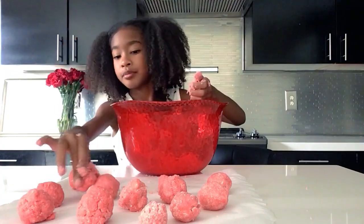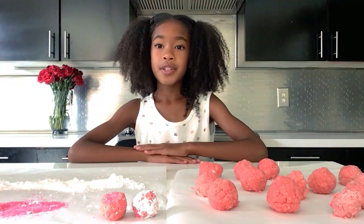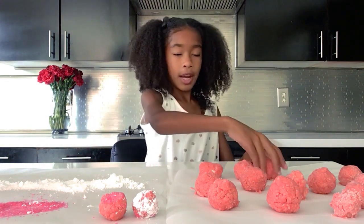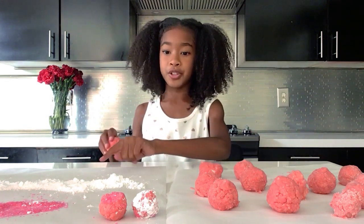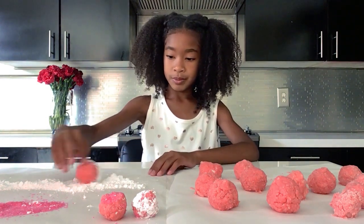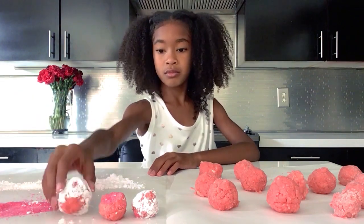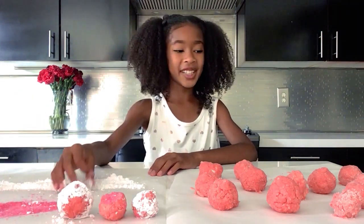You could eat them just like this, or you could decorate them like we're gonna do. I'm going to pour them in sprinkles and powdered sugar — this looks really yummy. Now for my favorite part, it's time to taste!